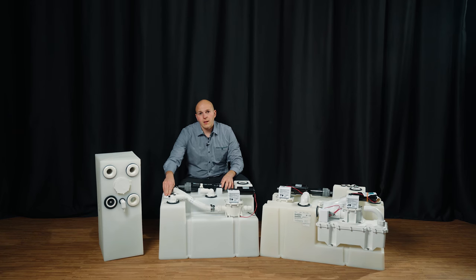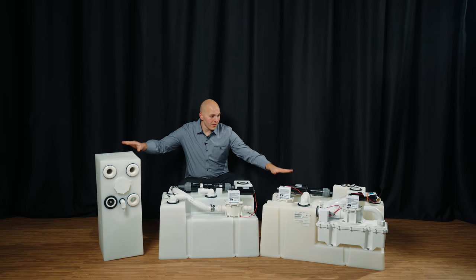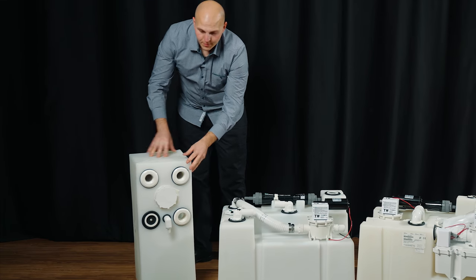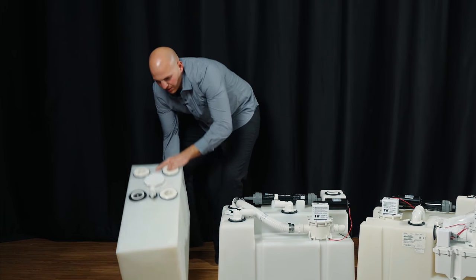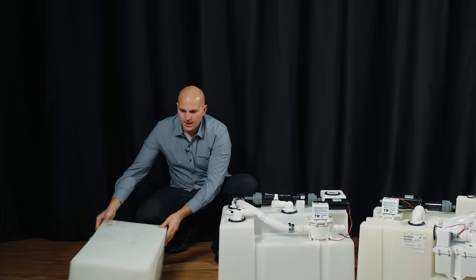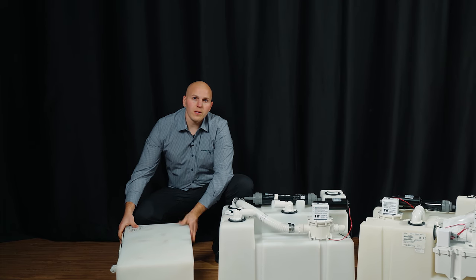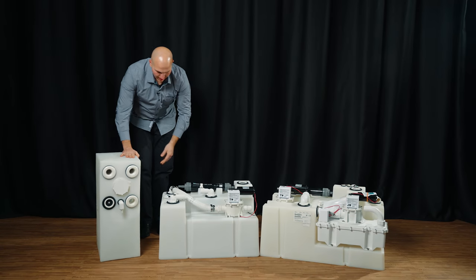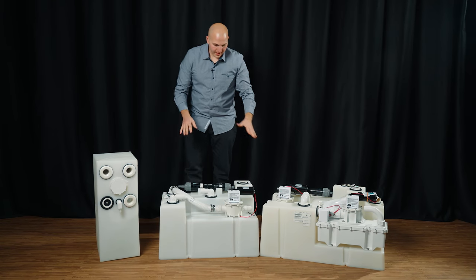This one also has a holding tank monitor, and some of them come with panels. When ordering, be aware that all of Dometic's holding tank dimensions give the height to the top of the fittings. This is a vertical version, designed to be installed in this orientation, but you can also get them in horizontal. These are fantastic tanks.